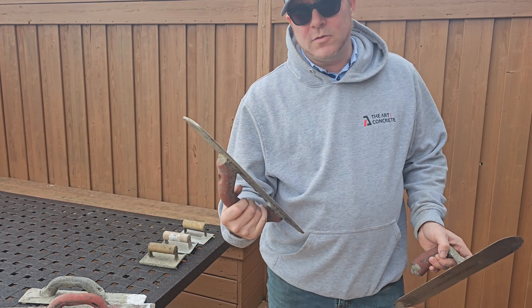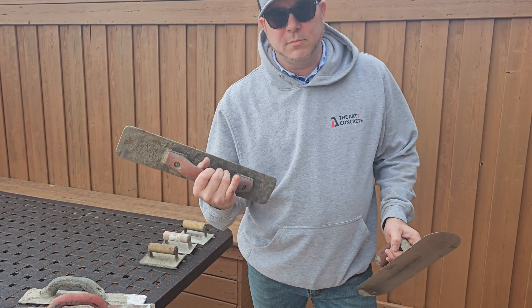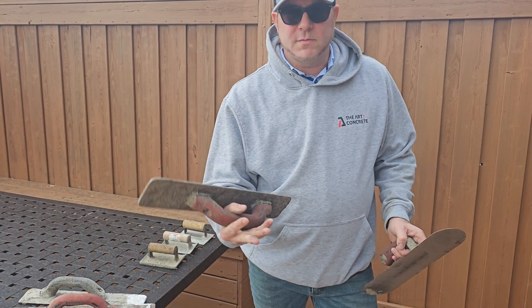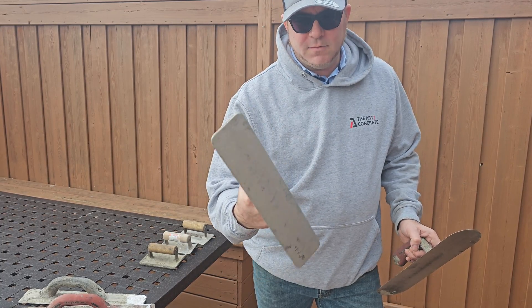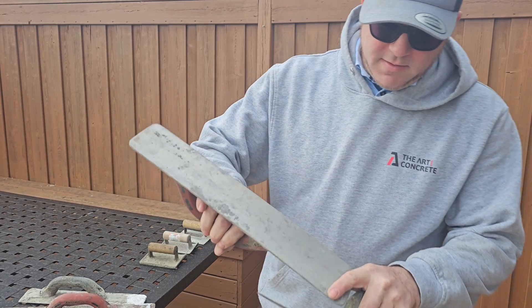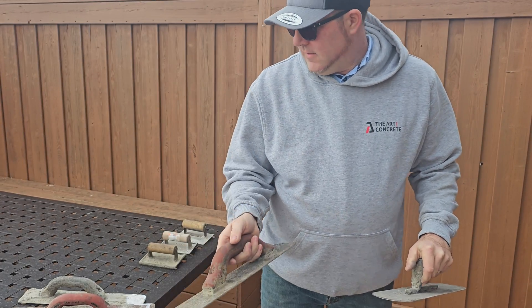The magnesium floats are used for exterior freeze-thaw slabs. When you're doing broom finish, stamped concrete, or exposed aggregate, or anything like that, you want to use a magnesium float like this. The magnesium is right here — that's what that's used for.